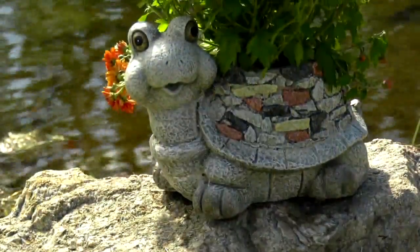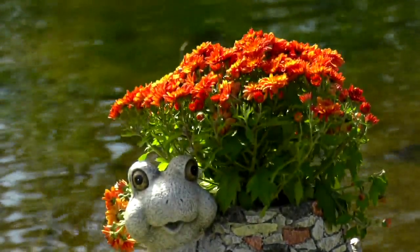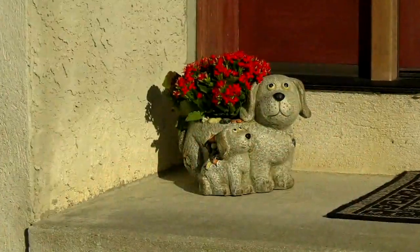We're not done with you, Nancy. We're going to see you coming up in just a little bit. All right, thank you. All right, Pat. So coming up next, we've got the Marigold Animal Family Stone Planters.